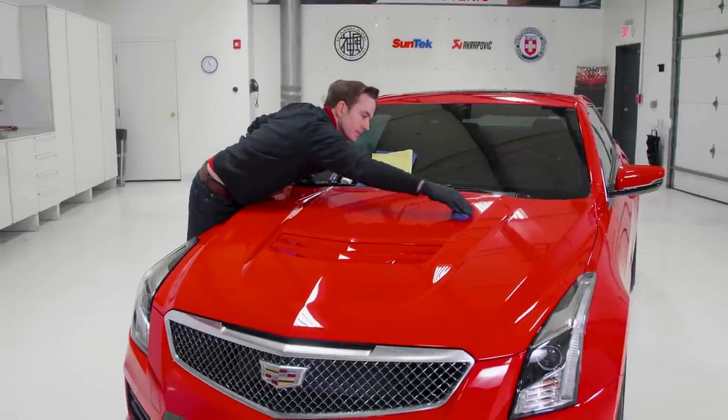They're just nice to have. If you have any more questions, leave them in the comment box below. If you have any feedback, we definitely appreciate you leaving that for other viewers as well. That's about it for today for the Get-A-Grip Gloves from Esoteric Car Care. I'm Todd Cooperrider — thanks, we'll see you again next time.